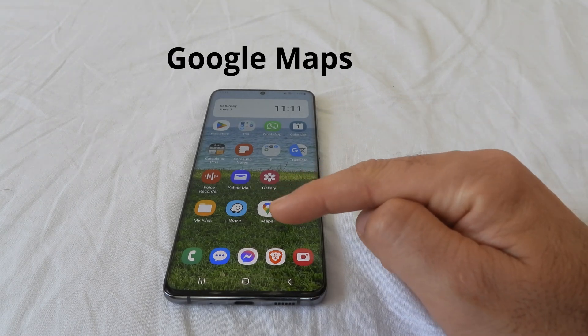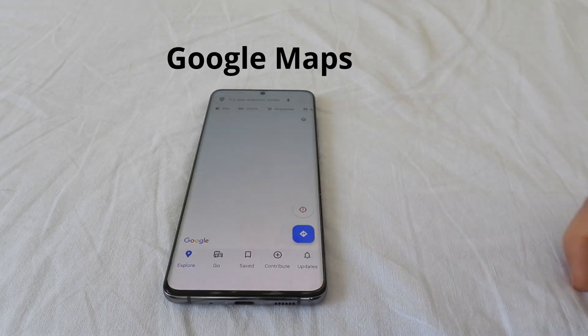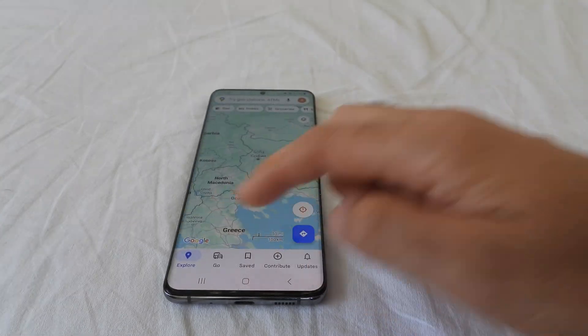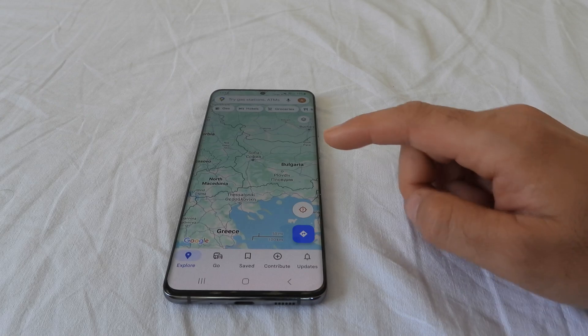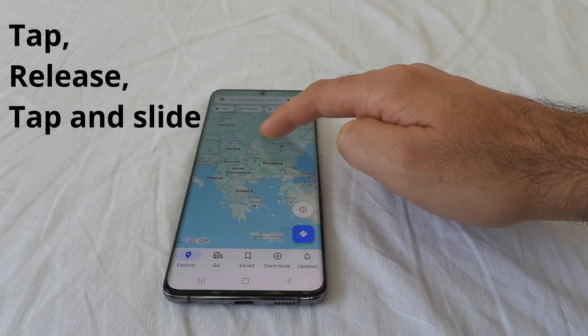How to zoom in and out in Google Maps using just one single finger. Let's start Google Maps, position the map wherever you want to zoom in — and this is how you do it: zoom in and out using one single finger.